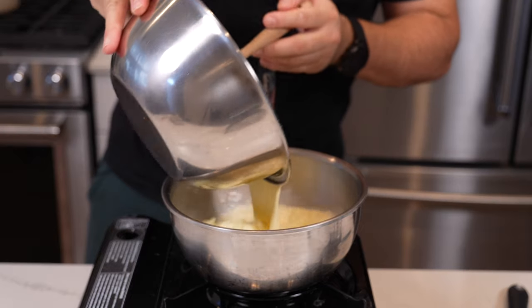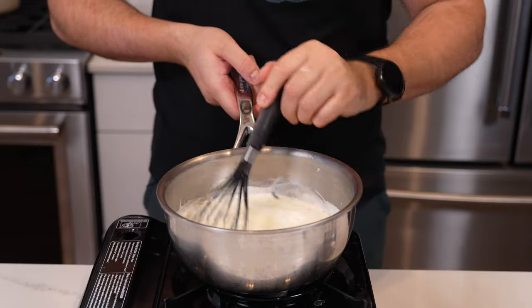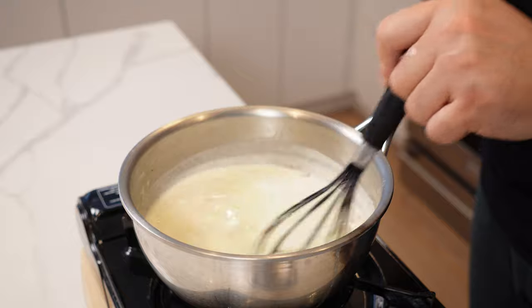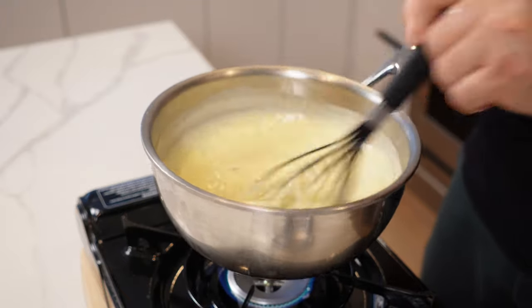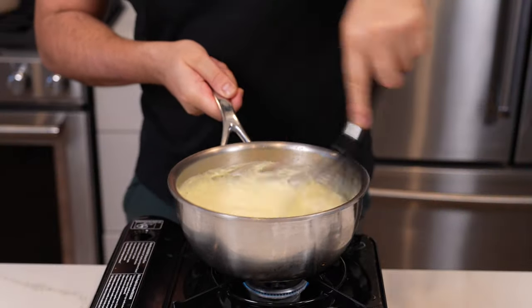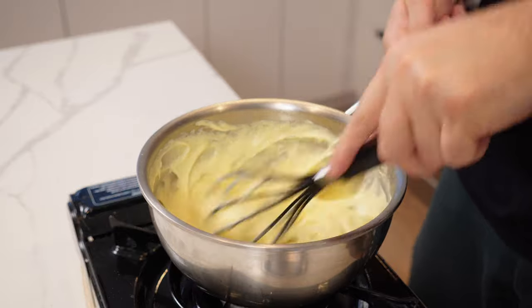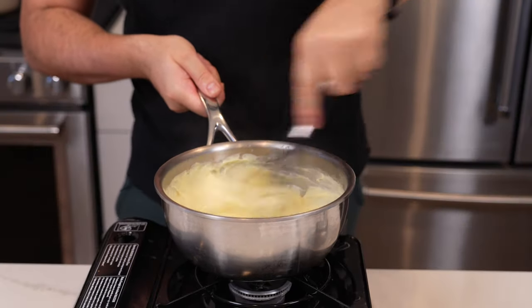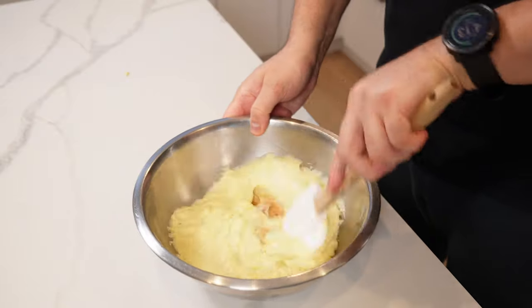Start stirring — this is going to thicken up really quickly, about 30 to 40 seconds. Watch your heat: if it starts to get too hot, take it off the heat a little bit. Keep going and you can see it getting lovely and thick and gloopy. Turn the heat off and keep going for a minute or two just to cook out that cornstarch. Then pour that over your chocolate and mix it through with a spatula.